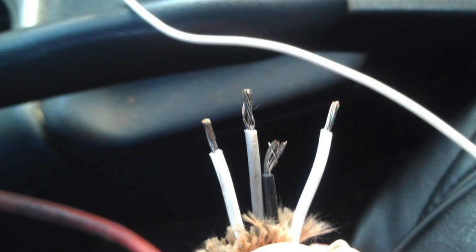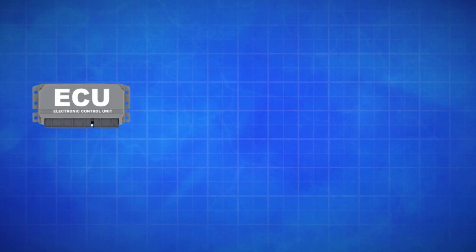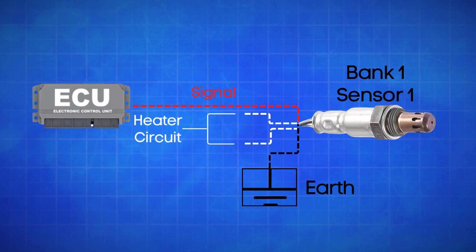An oxygen sensor typically has four wires. Two are dedicated to the heater circuit within the sensor, and they're often the same color. The other two are signal wires — one is a reference ground, and the other is the actual oxygen signal wire. If the ECU detects that the actual oxygen signal wire in Bank 1, Sensor 2 is registering a high voltage for too long, it will trigger the P0136 code.